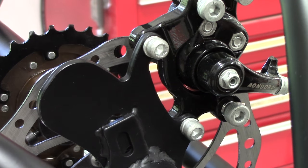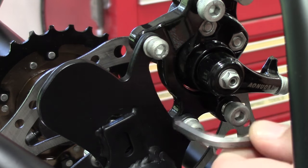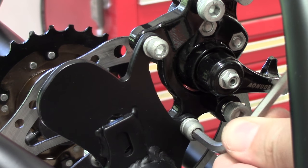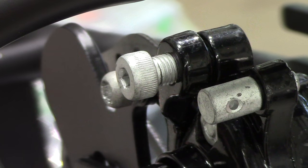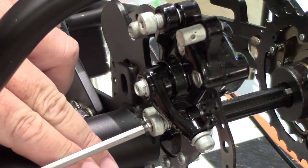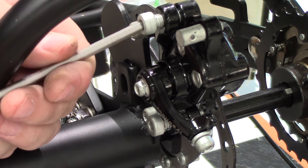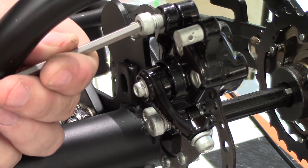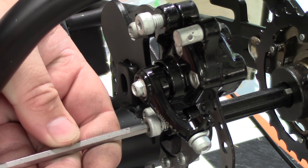The next thing we need to do is align the caliper with the disc. First, check that the caliper is nice and tight on the frame by checking the two bolts. We have a couple of bolts with knurled knobs — one at the top and one at the bottom. By adjusting these we can adjust the angle of the brake caliper itself and make it align correctly with the disc brake.